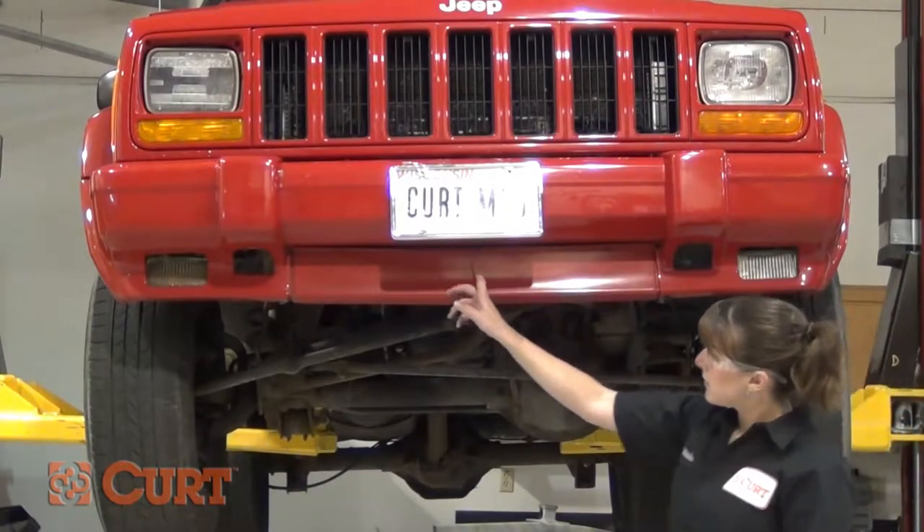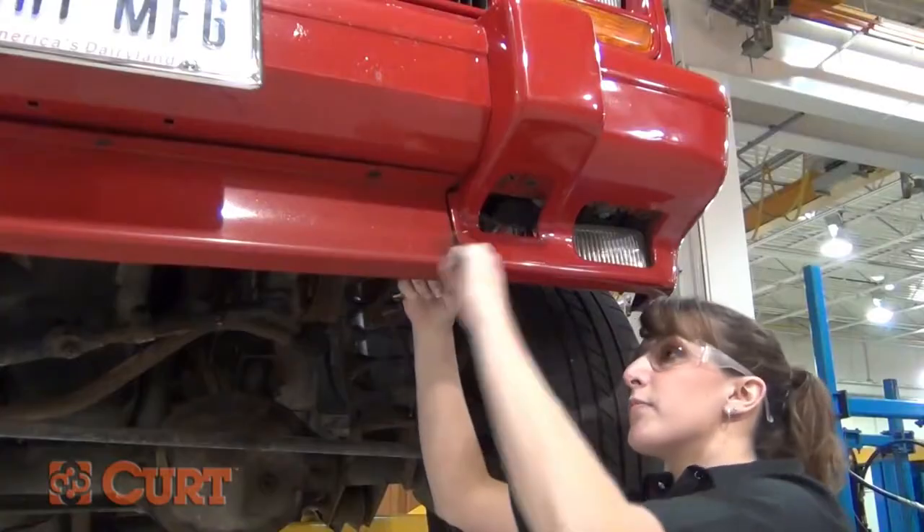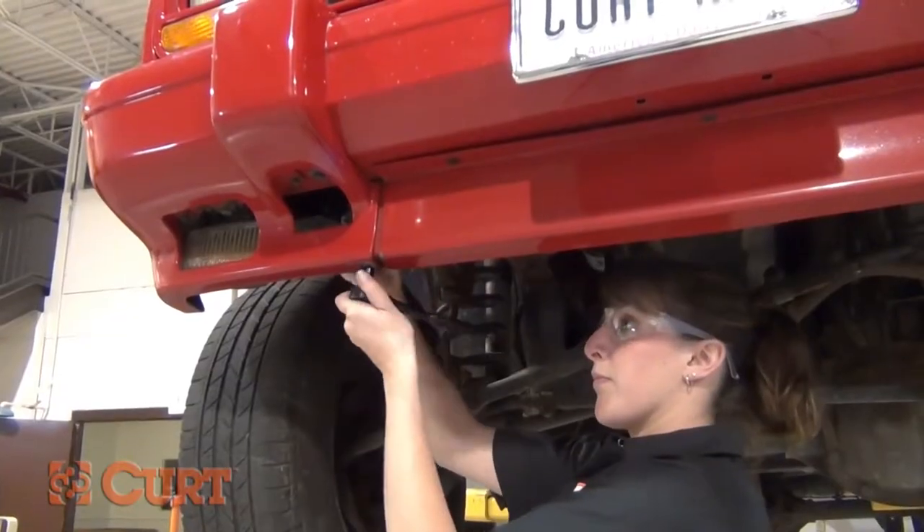If present, remove the skid shield and trim fascia. For this installation, we removed the two outer bolts and three trim retainers to lower the fascia.